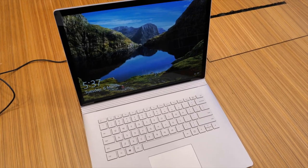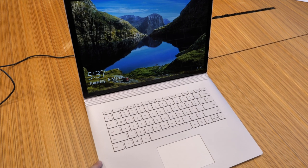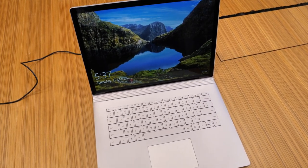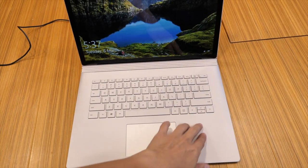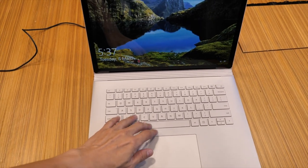So this is the Surface Book 2 — this is the 15-inch model. The design is fantastic, it's very beautiful and very minimalist. The surface is matte, and it's nice to touch the keyboard. It has nice key travel.